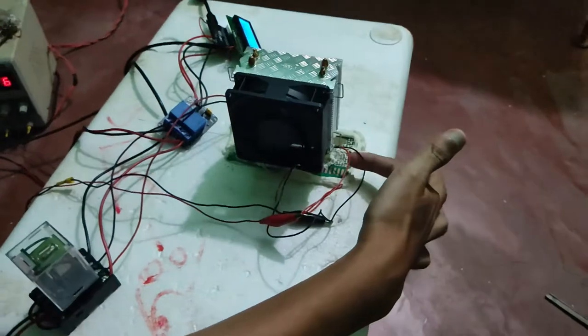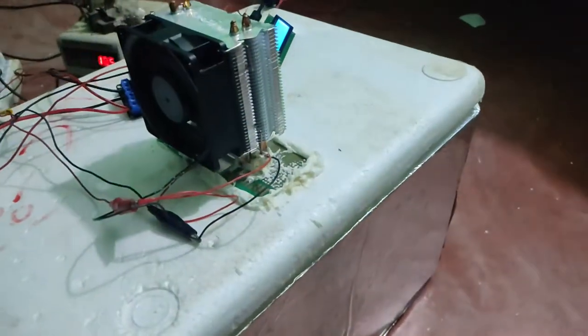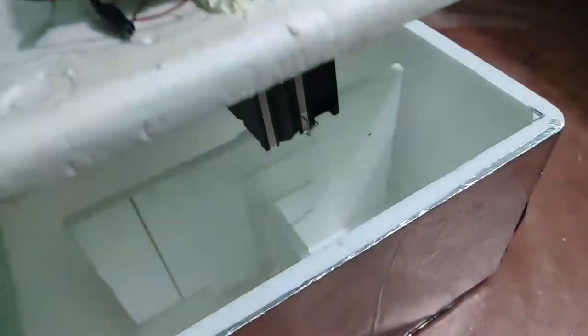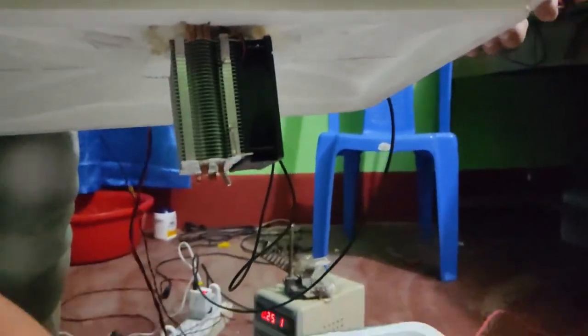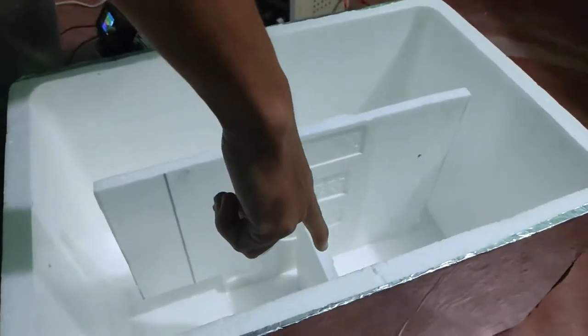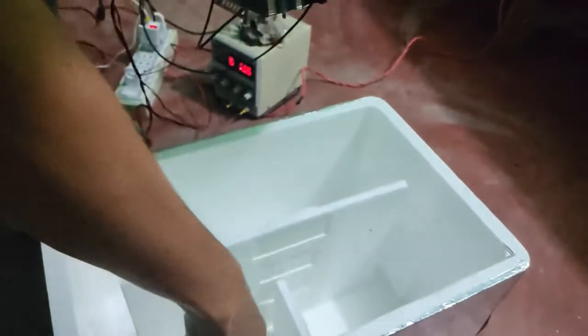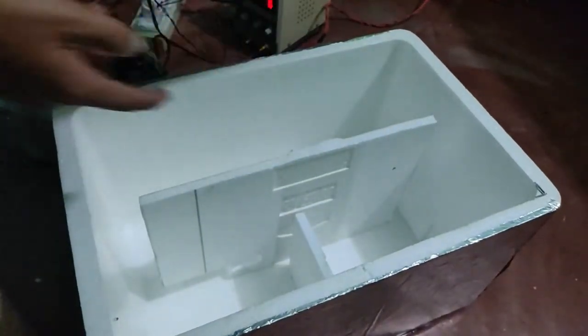The Peltier Cooler is inside here. This is a heat sink and cooling fan. Below there is another heat sink unit. This is a heat sink and this is another cooling fan to cool the air. The air flows this way and separates in this direction.